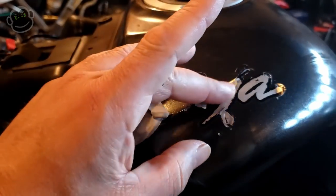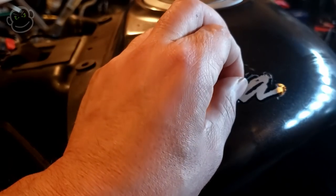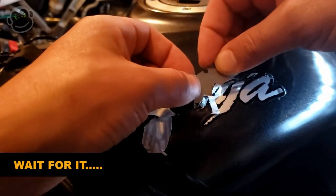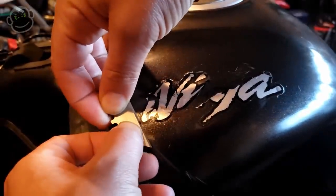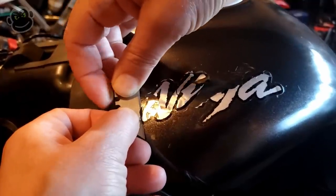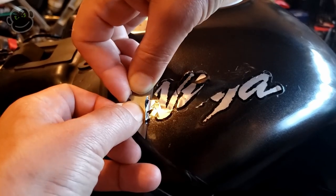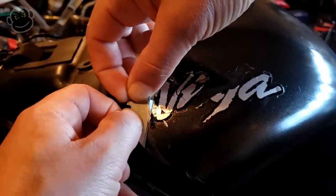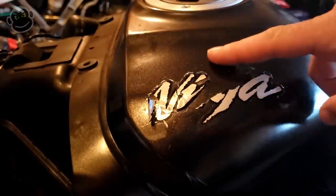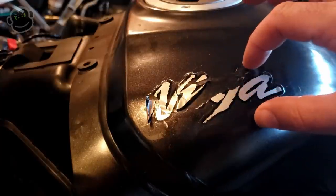This piece is not coming off together - it's kind of separating. So a little bit more liquid, a little bit more heat. The key is patience. One thing that makes this more difficult is the fact that the sticker actually goes over a curve, a contour on the tank. So you almost have to kind of work it in two sections. Trying to work it over the contour is really difficult. It'd be a lot easier if this was just on a flat surface, but we've got an edge right here and the sticker is right over the middle of it.